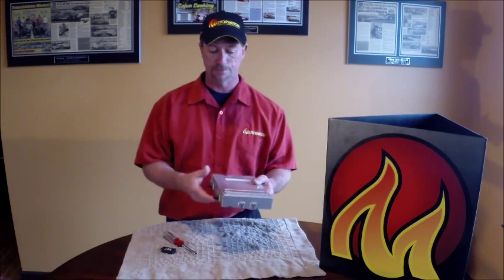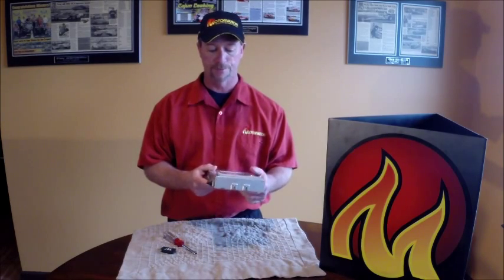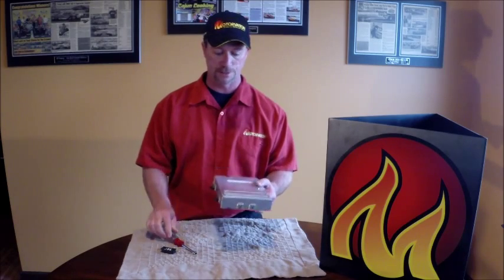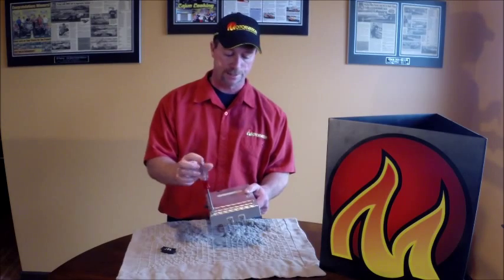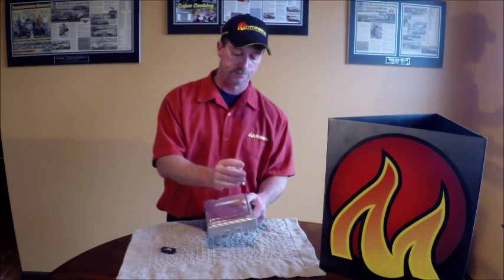Start once the computer is removed — typically found under the dash in most of the cars, above the heater unit behind the glove box in the trucks. Get the computer out, put it in your hand, and remove the two screws on the access cover.